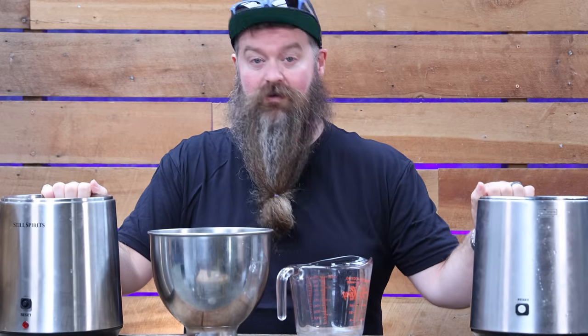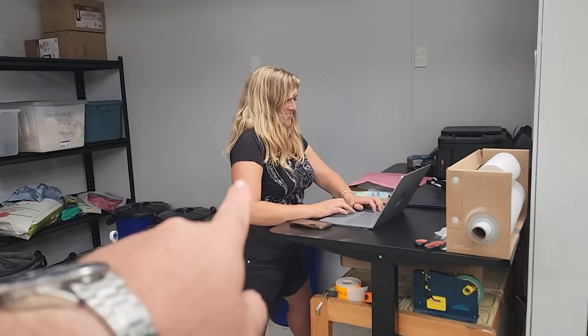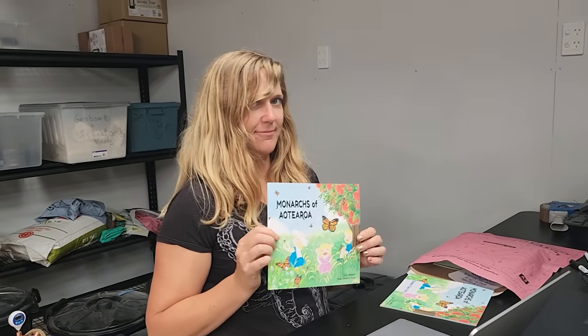Now we get to play and actually make the gin. I'm going to set up the Air Still Pro and the standard Air Still and make two different recipes. Over here I'm going to make my base recipe - the standard gin that I think should probably be your first go-to in terms of gin. Not because it's amazing in and of itself, but because it's a good platform to move on from. On this side, Erin's going to choose the second recipe - Erin's in the process of dispatching some of her books, Monarchs of Aotearoa.